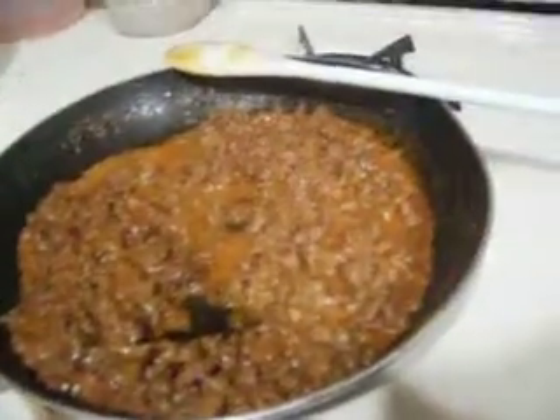Over here we have taco meat, which young Anthony — yo, say hi to the people — is making dips with. Notice the flexion of his wrist.